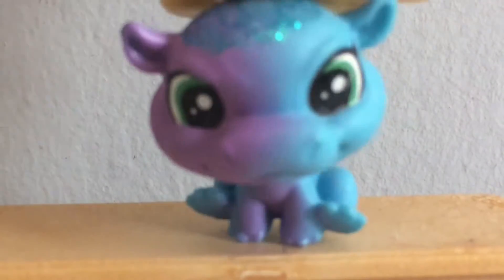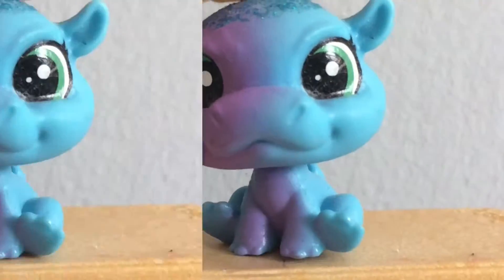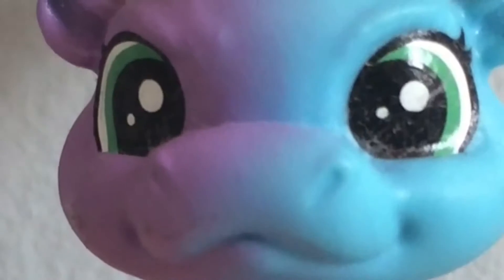So today we're going to be talking about different types of LPS Tubers — so here they are. The first one is the Types LPS Tuber. Basically, me.